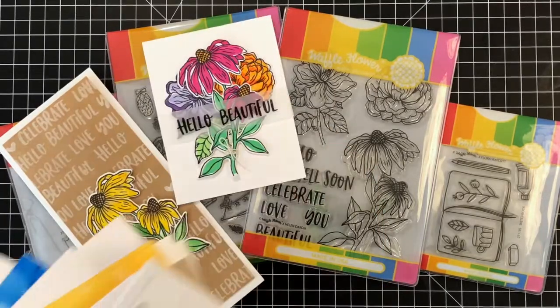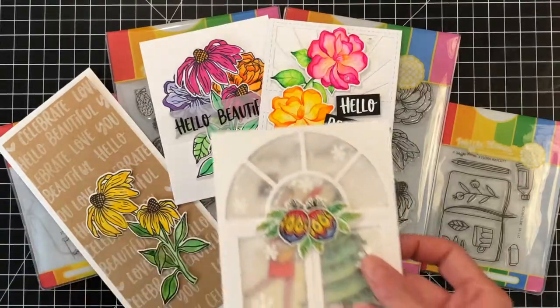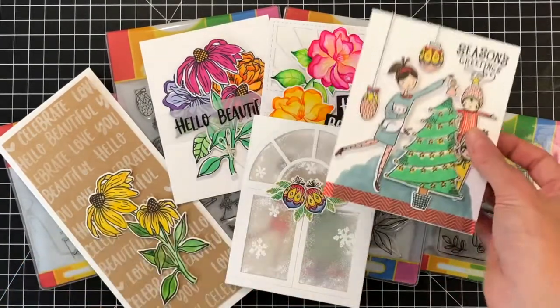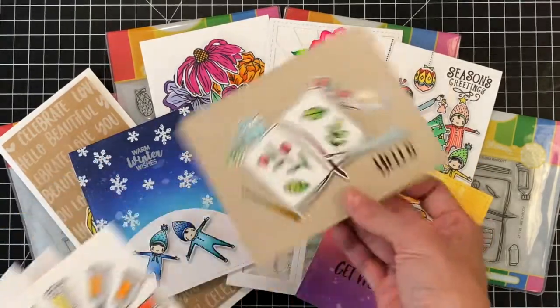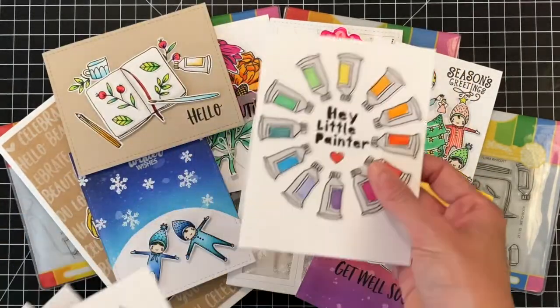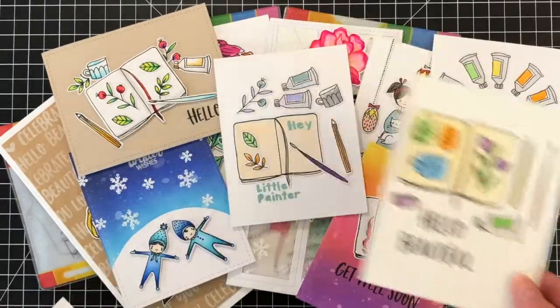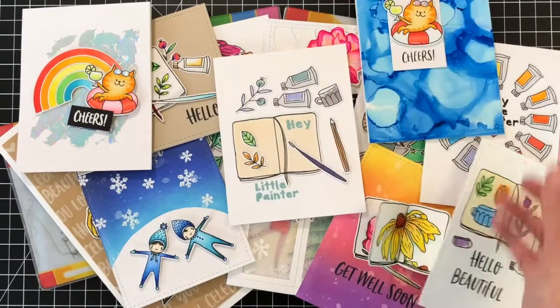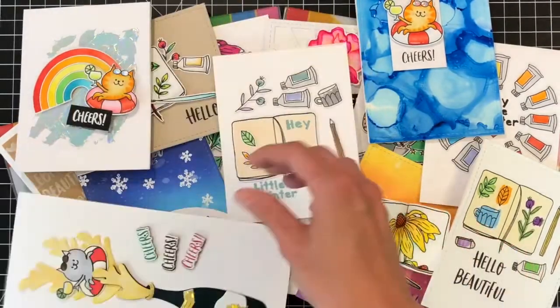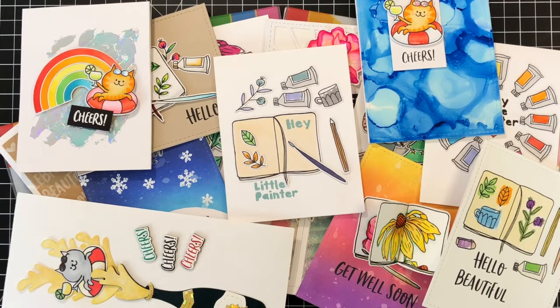And that's it. I hope you guys enjoyed this close-up look at Waffle Flower's July 2018 release. You can find lots more info on all the new stamps, dies, and combos over at WaffleFlowerCrafts.com. You can always purchase these stamps and dies separately, but when you get them in a combo you save $2 and get the awesome cloud storage package. Definitely head over there to check out the Blog Hop and all the promotions happening with this release. Thank you all for watching and have a wonderful day.